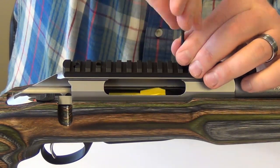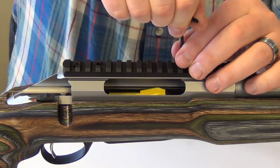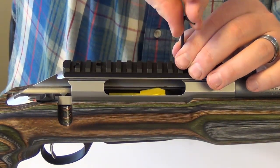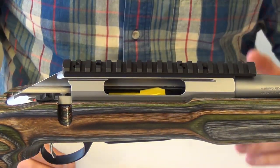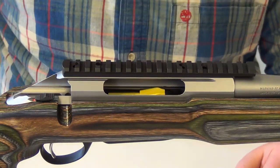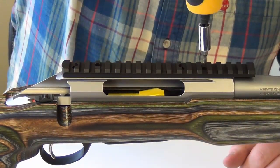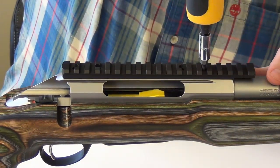If you're utilizing the torx wrench that we put in the package, you're just going to want to tighten these down as tight as you can with it. If you are more precise, you get your torque driver and torque these things down to 25 inch pounds.